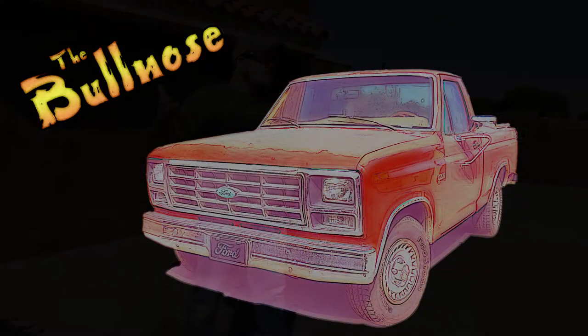My entire life I've been a computer guy. I write programs for a living, so I never really worked very much with my hands. And I thought, what better way to get my hands dirty than to do it on an old Ford truck. So that's my project.